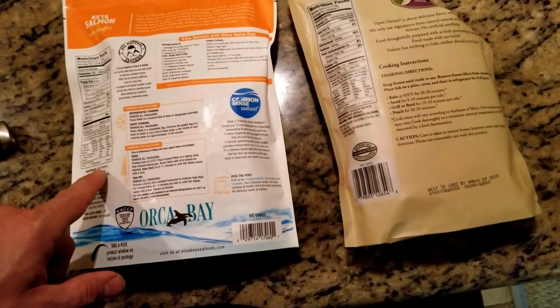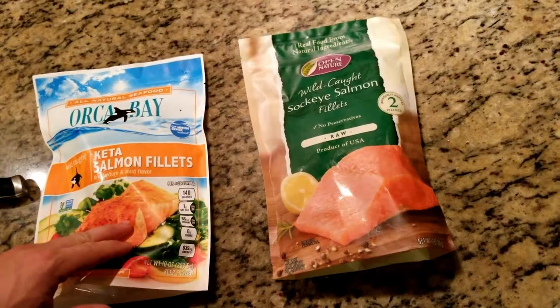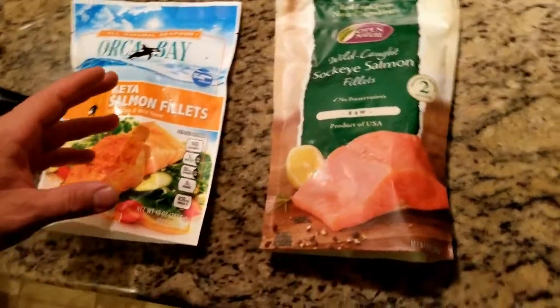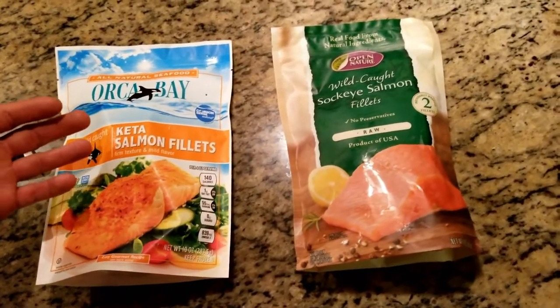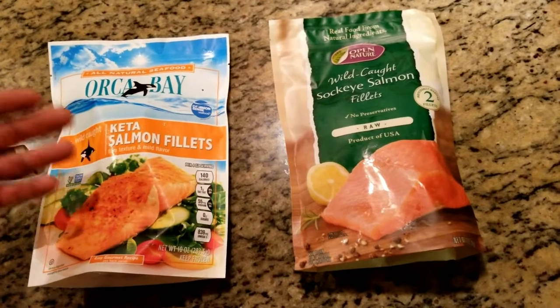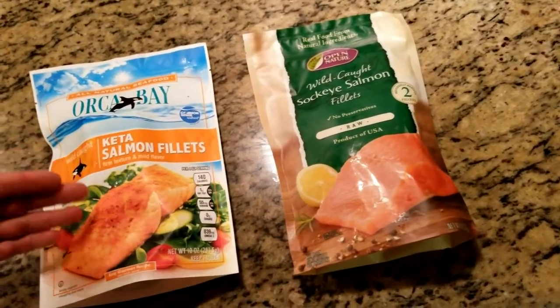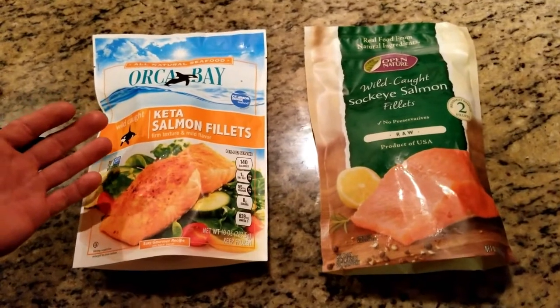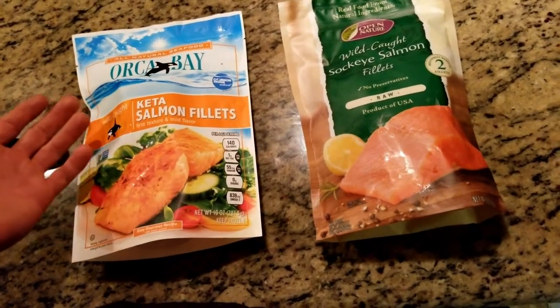So this is keta salmon and sockeye. I grew up catching salmon with my grandpa in the ocean, so that was the best salmon I've ever had. I do get some good salmon every once in a while, like when I go to restaurants, but I don't really know where that salmon comes from.